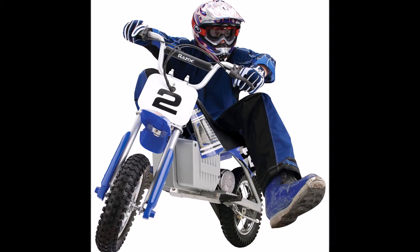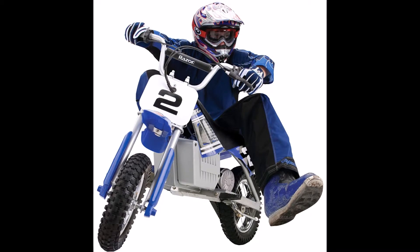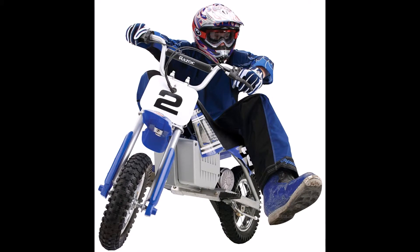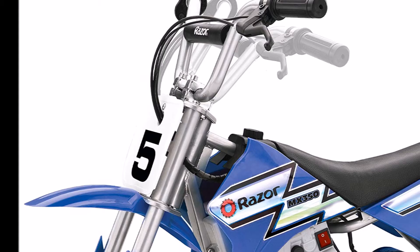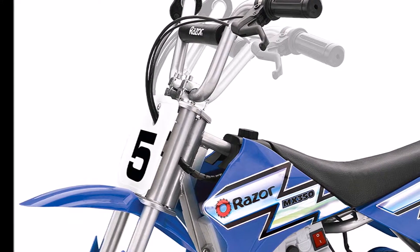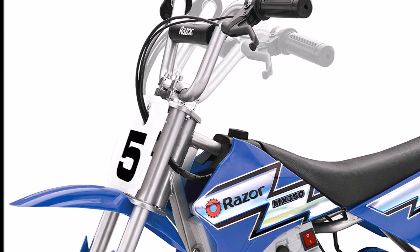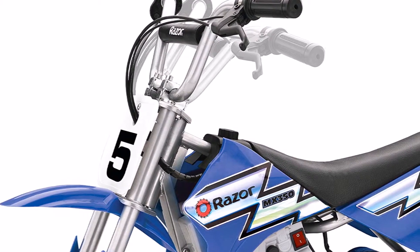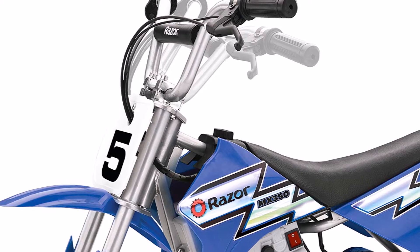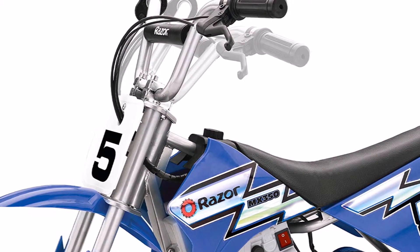The Razor MX350 Motocross bike was designed after professional, modern electric dirt bikes for kids and looks the part too. If you decide to invest in the Dirt Rocket electric bike, you won't be disappointed with its appeal and how closely it resembles the motocross bikes for kids that are regularly ridden during contests. If your child is as enthusiastic about the bike as they are about the sport itself, then this will definitely be a fantastic purchase.